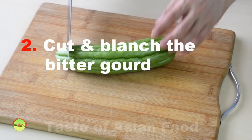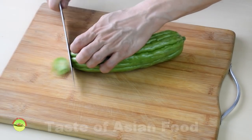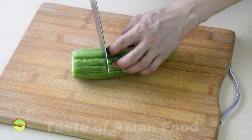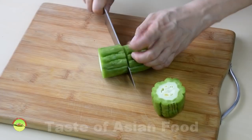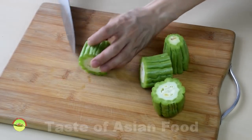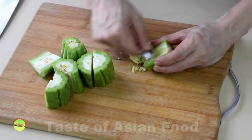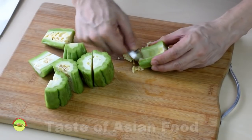Step two: cut and blanch the bitter gourd. Remove both ends of the bitter gourd. Cut it crosswise into four to five centimeter sections, then cut it lengthwise into two. Remove the seeds and the pith — a stainless steel spoon works very efficiently for this.